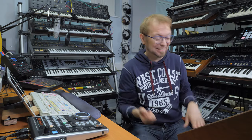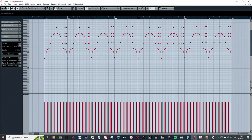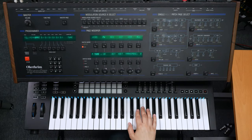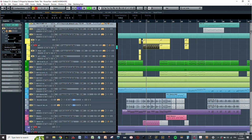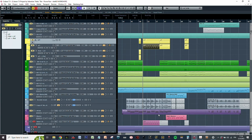Before that bridge we have an arpeggio coming in — fortunately I don't need to play it live so I programmed it. This arpeggio consists of two synths: one is the Alpha Juno I, and I'm also duplicating the arpeggio but without the chord hits using the Dave Smith Tetra. Together they create the full arpeggio sound.